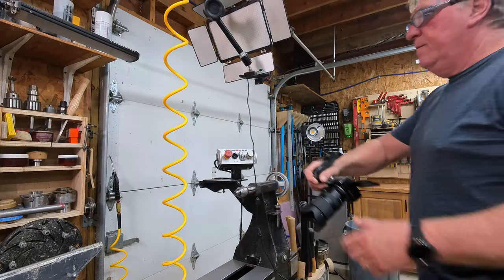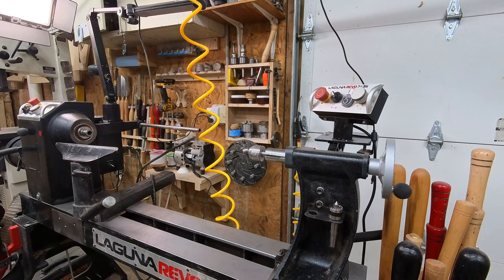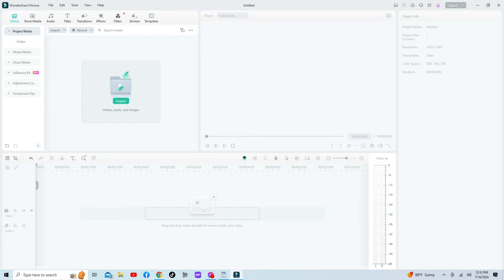G'day. This video will show you how I create my woodturning videos. I'll cover the equipment I use, techniques, lighting, editing, and finally publishing. Whether you are a beginner or a seasoned expert who's chosen woodturning as your niche, this video is just the ticket.